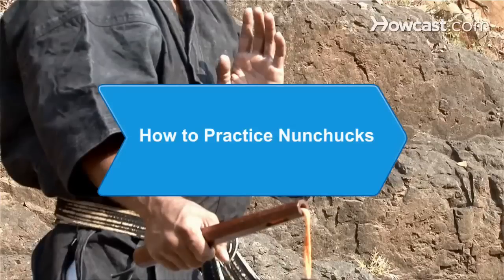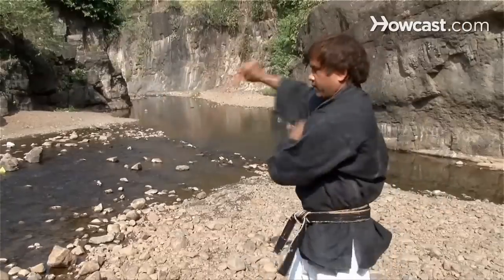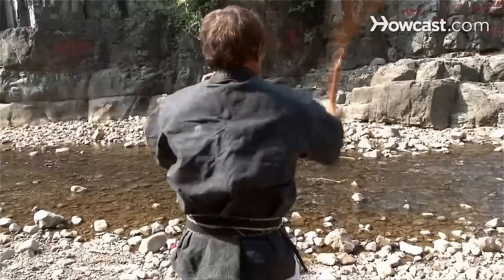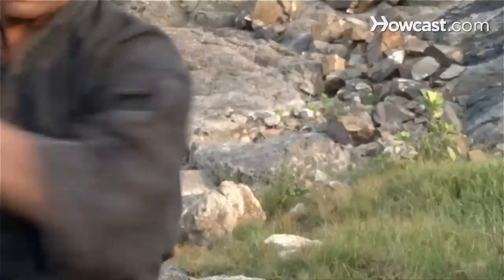How to Practice Nunchucks. Spinning nunchucks, or nunchaku, are a traditional Japanese weapon that requires skill to master. Begin learning the basics with these tips.